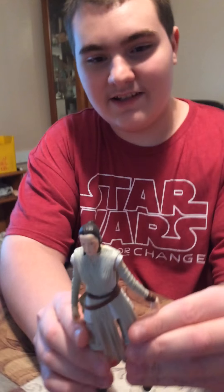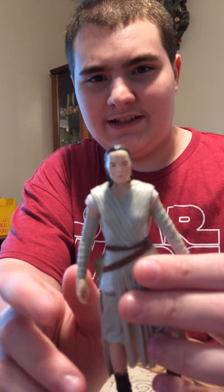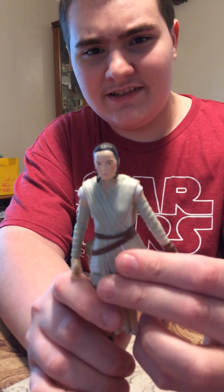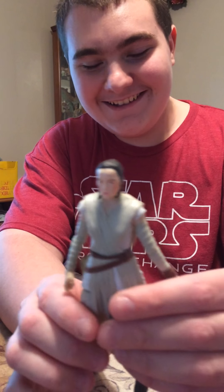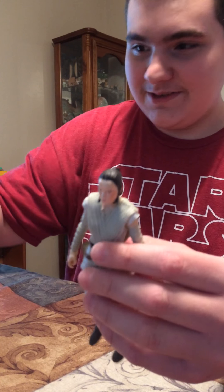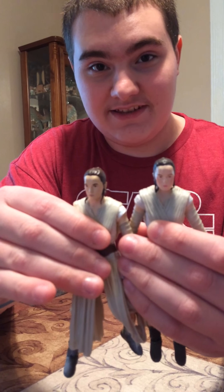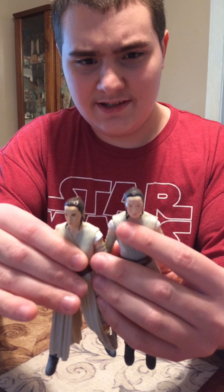So first of all, this is the standard Rey, the normal version, and that face on this is horrible. She's got like red cheeks, and her eyes — she looks like a high cosplayer that's trying to be Rey. I'm going to show them side by side. You can see the difference. I don't know what Hasbro is thinking with this face.